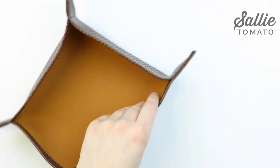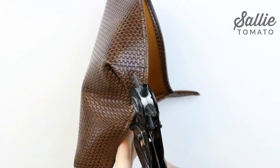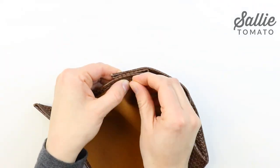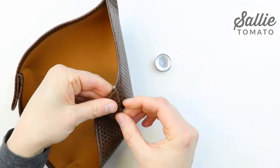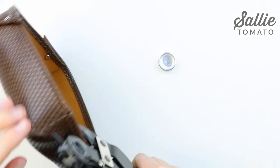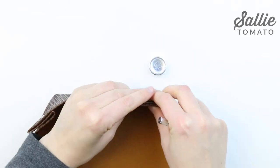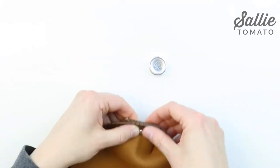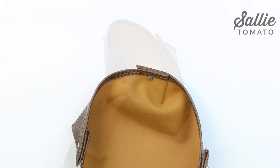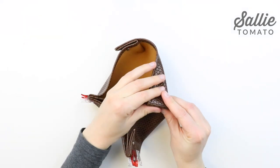Repeat the same process for the rest of the corners, folding each corner in the same direction. If you'd like, you can install additional rivets on each corner for more support, or you could hot glue the folds flatter. After your rivets are installed, fold each corner with wrong sides together and clip each edge. Let your project sit overnight to help mold the fabric into shape.